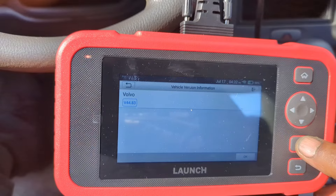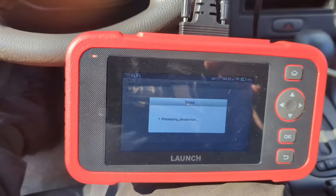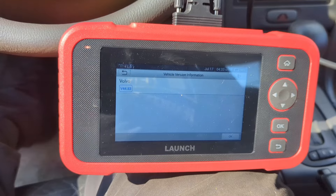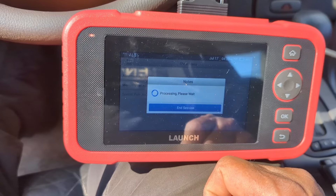One of the vehicles was a Subaru. We couldn't figure out what was going on with it, and the scanner told us to first replace the O2 sensor. Replacing the O2 sensor actually repaired another sensor issue that we had, so it was a real nice thing to use it for.